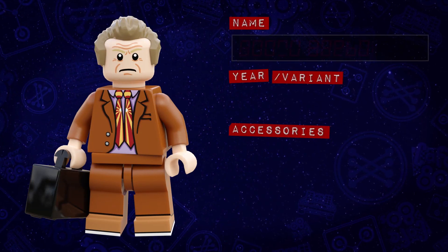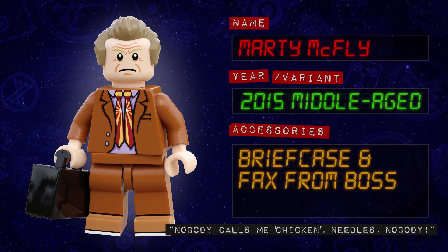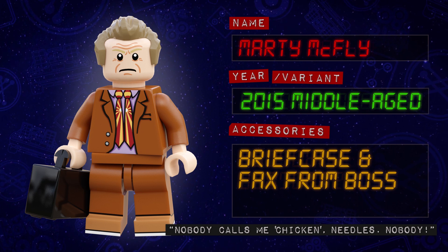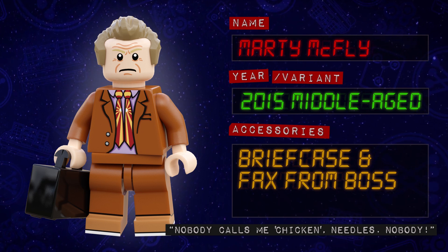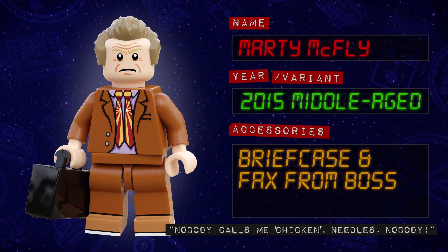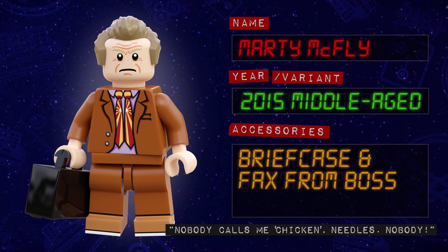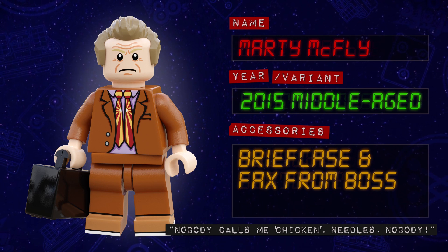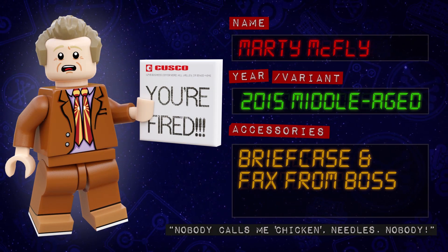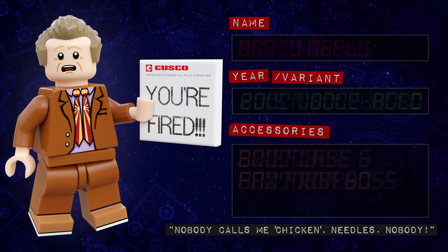Rounding off the 2015 McFly family minifigures is Marty himself — now middle-aged and working for the man. He's wearing a dark orange suit with a printed torso showing his pale purple shirt with twin neckties, as well as printed legs. To show his age, I've given him the receding hairpiece in dark tan. Like with Lorraine and George, I revisited my original design for this character's face prints and then aged him up. He has a very serious expression, almost as if someone has just accused him of being chicken, and an alternate face print with a much more distressed look, to go with this printed tile of the fax sent when his boss fires him.